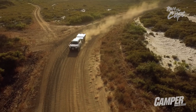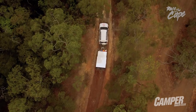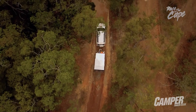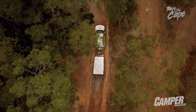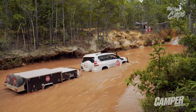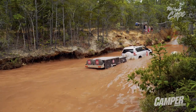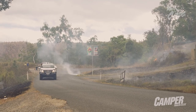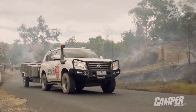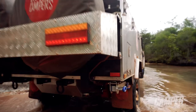Despite days of grueling corrugation shortly after, it stayed planted firmly throughout the whole trip, even through the challenging terrain of the infamous Old Telegraph Track. In fact, despite frequently reaching for the spanner numerous times through the trip — for everything from ball bars to suspension — the jockey wheel never required adjustment or a lick of maintenance.